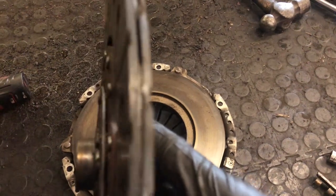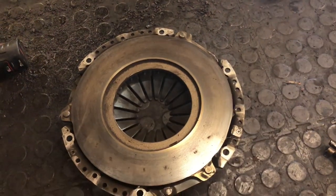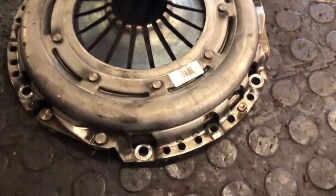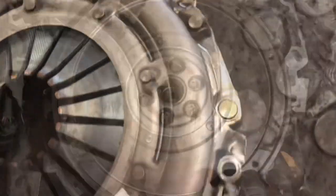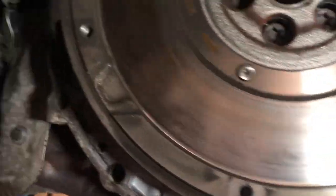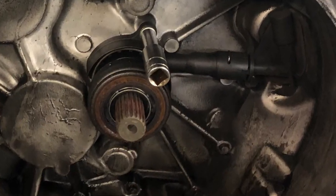The clutch was checked for wear and condition; in this case it wasn't replaced. Only the hydraulic slave was changed. Simply change and clean the bell housing.